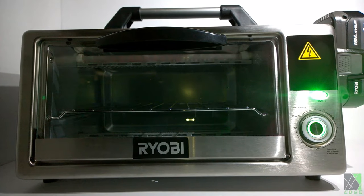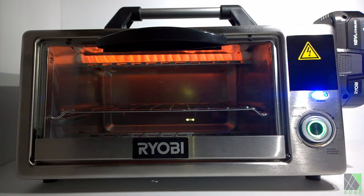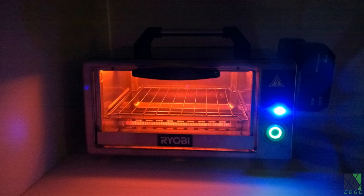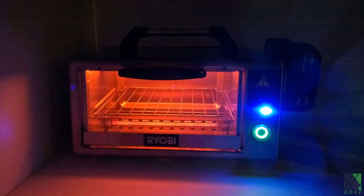It's an idea whose time has come. I believe the technology behind it is mature enough to make a successful product should it be developed. The use of commodity lithium-ion power tool batteries to operate an electric oven in the field has never been done before in this way.